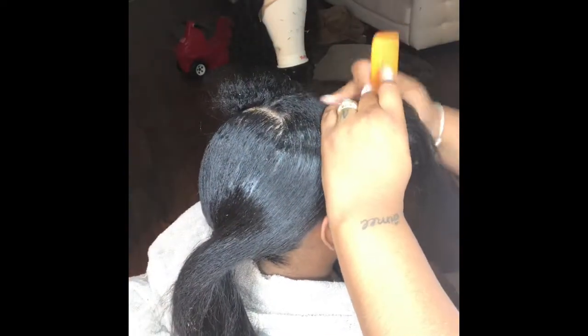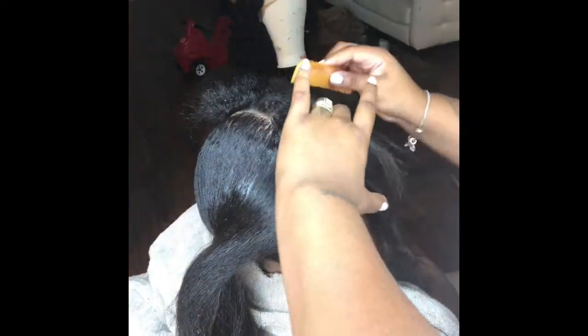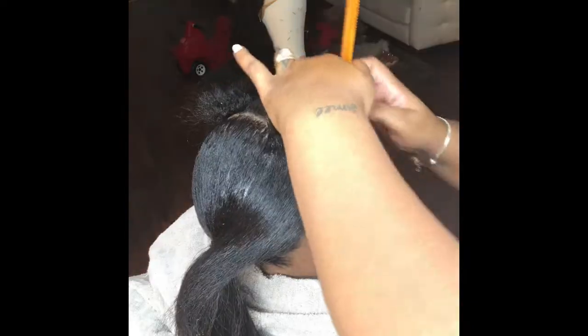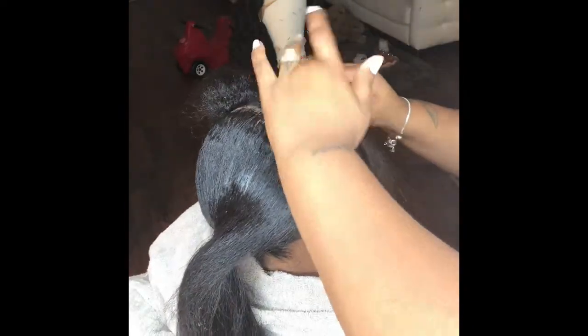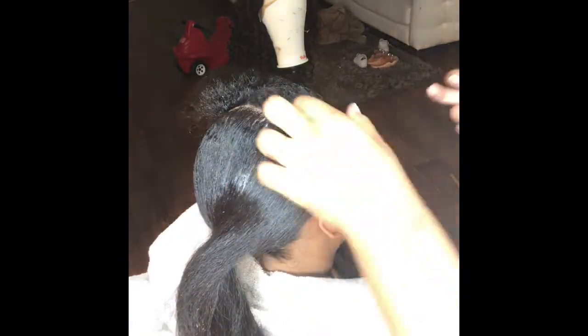So I skipped the back portion because that's pretty standard for doing a ponytail. I just used jam and started brushing it, pulling it together, and getting it into a ponytail. When you're doing a swoop it's a little bit different, and that's the part I wanted to show you because a lot of people aren't familiar with how to do that.